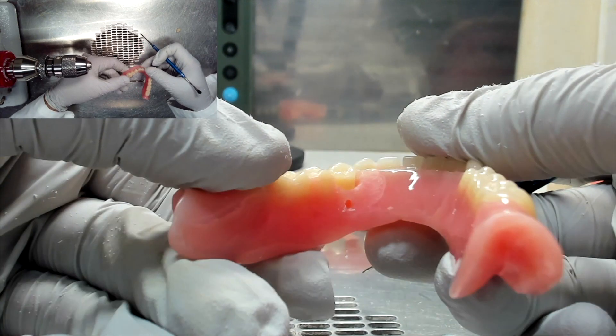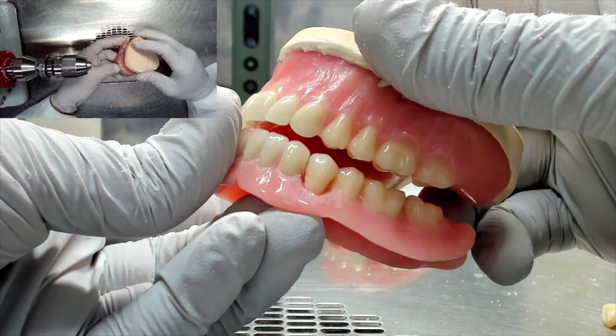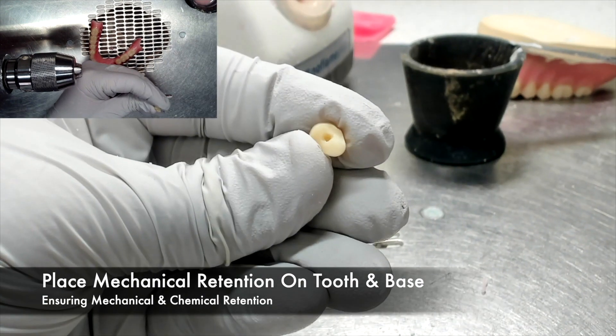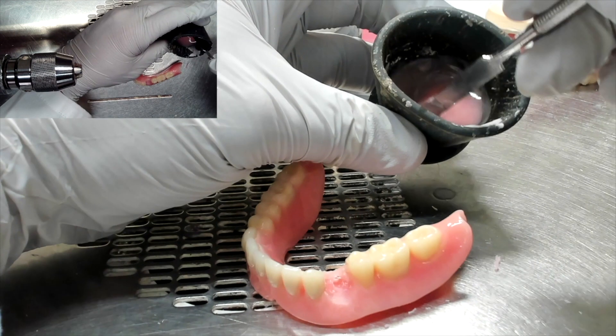When repairing a posterior tooth fracture, it's important to use the opposing denture to make sure that the tooth is in proper occlusion. Once the tooth is fitted into the space, you can place mechanical retention on the tooth and the denture base. This makes sure that not only do you have chemical retention, but that you also have mechanical retention.